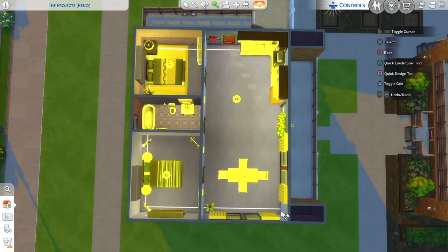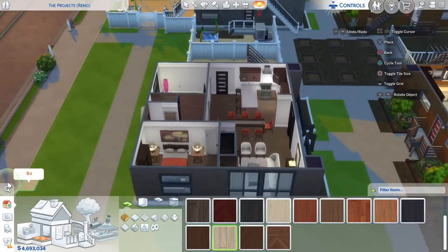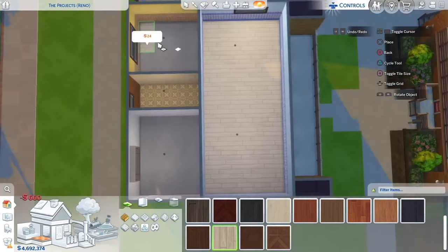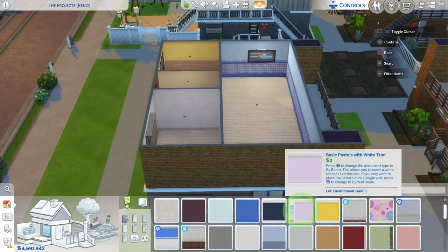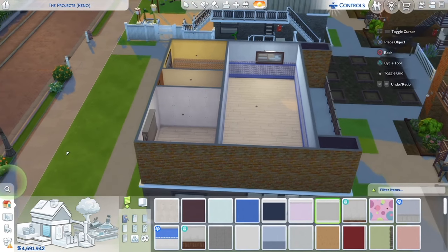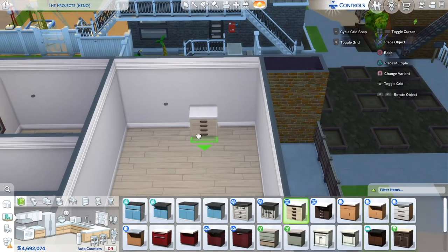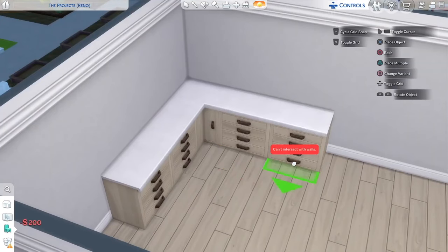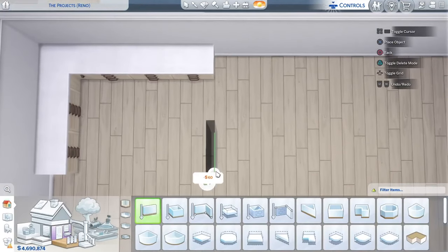I'll grab the sledgehammer, remove everything, grab some lights, place them throughout, and get straight into this remodel. Downstairs we went darker with the wood floors so up here I'm going with a lighter color, running that throughout except for the bathroom. Since this is a low-income apartment slash the projects I'm just using the basic standard paint swatch in white throughout. In the kitchen I'll use two full tile cabinets, a corner cabinet, and run three cabinets down the back wall — turn on bb.moveObjects.